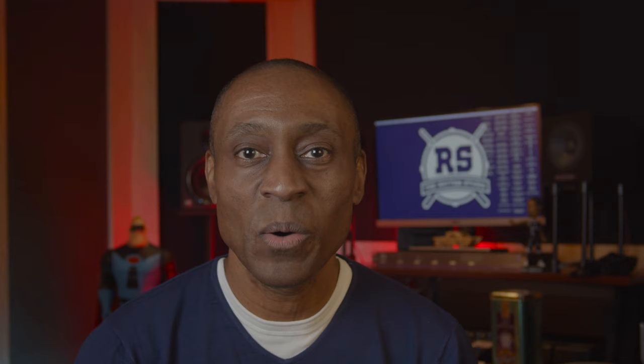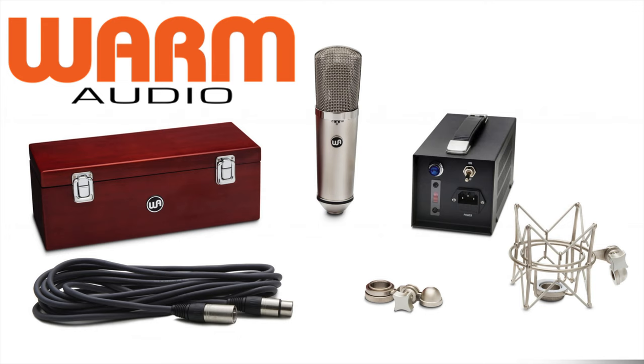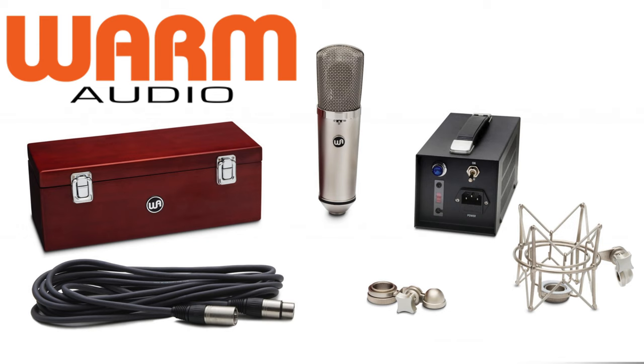There are few things more important when you're starting your studio than purchasing your first mic. It's a crucial decision because there are so many choices. WARM has made your decision making a lot easier with the release of the WA67.